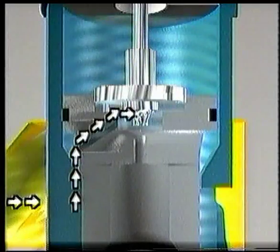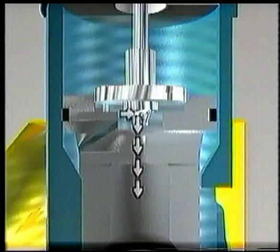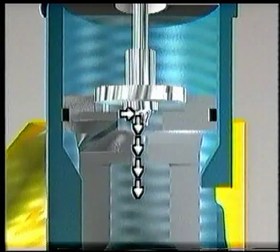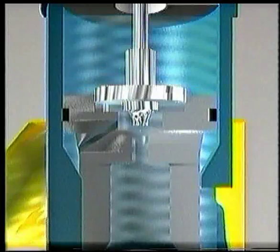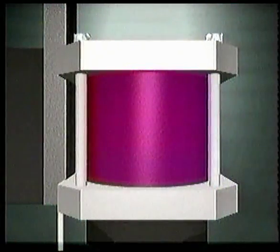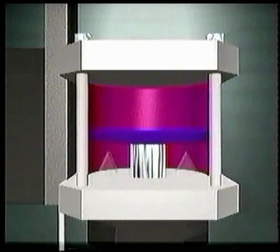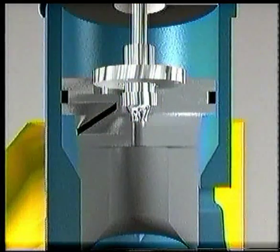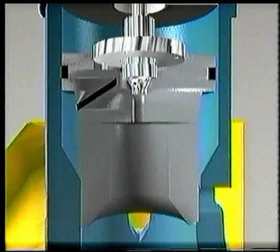The outflow Pilot orifice moves the fluid from the control area to the downstream side of the main plug. The position of the Pilot plug dictates the outflow fluid rate from the control area. Air transmitted by the positioner into the actuator initiates movement of the Pilot plug. Small movements in the secondary Pilot plug cause rapid movements in the main plug.